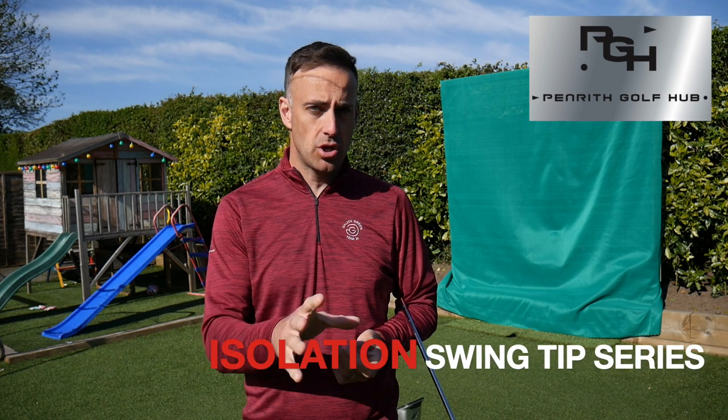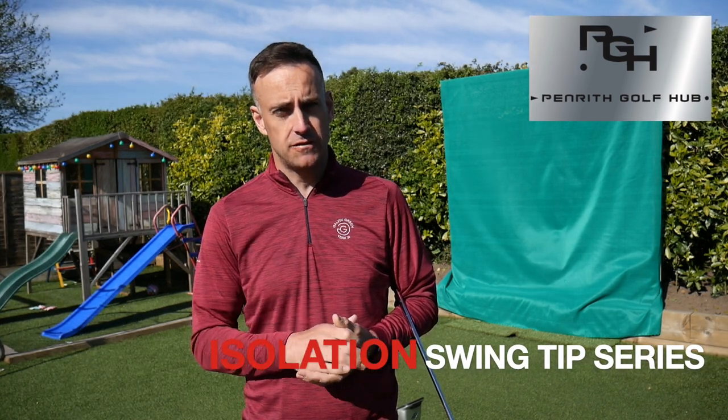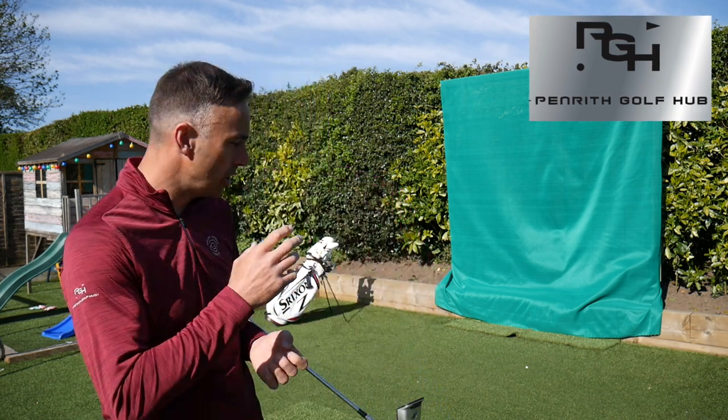Hi, welcome back everybody, it's Mike Newton back in the back garden. It's the isolation swing tip series and this is probably one of the most common faults I find so many golfers make when playing in windy conditions — basically trying to hit it too hard. We're going to talk about different swing speeds to control the spin on your golf ball. We've got GC Quad on the floor here to measure some spin numbers as I alter my swing speed.